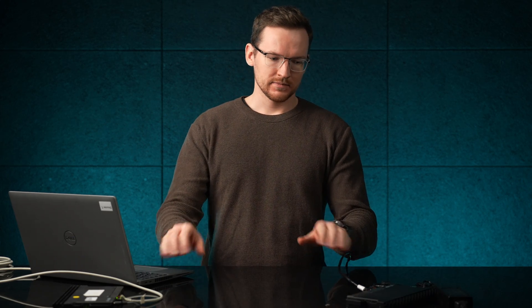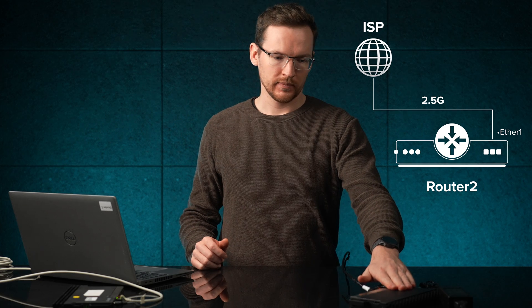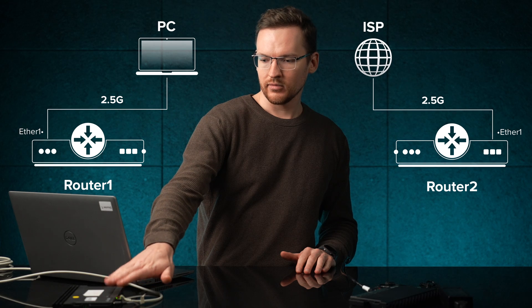I have two RB5009s and I don't have any SFP plus interfaces available or whatever, and I have my ISP connected to the 2.5 gigabit interface on the first router. I'll use some of the 1 gigabit interfaces to other devices, but I would like to have a 2 gigabit connection going through to the other router, which has my laptop connected to the 2.5 gigabit interface on this router. So how can I do this?